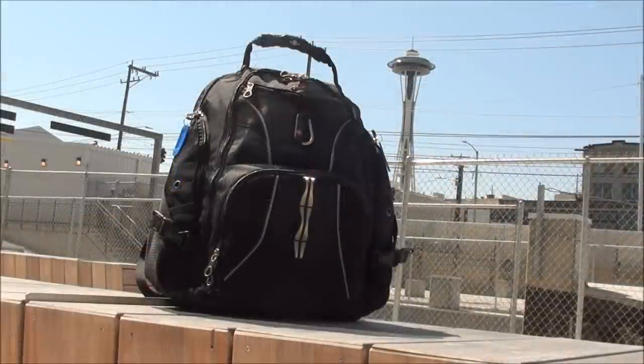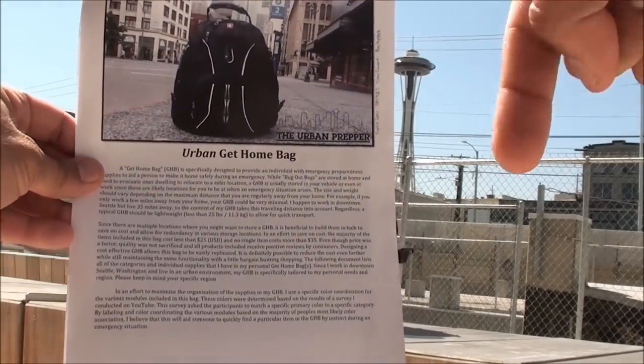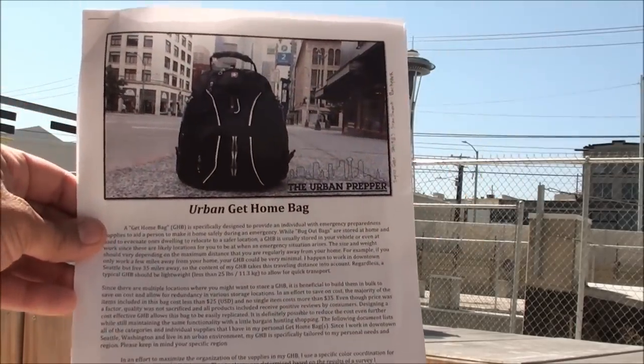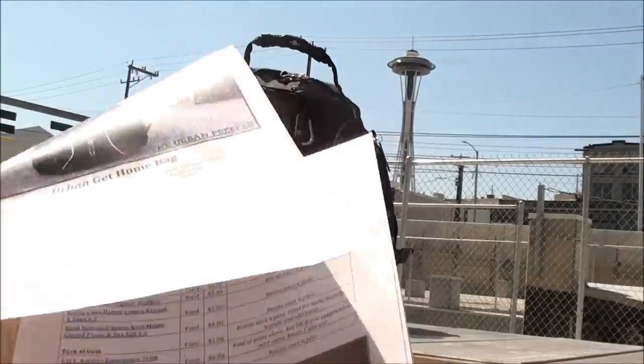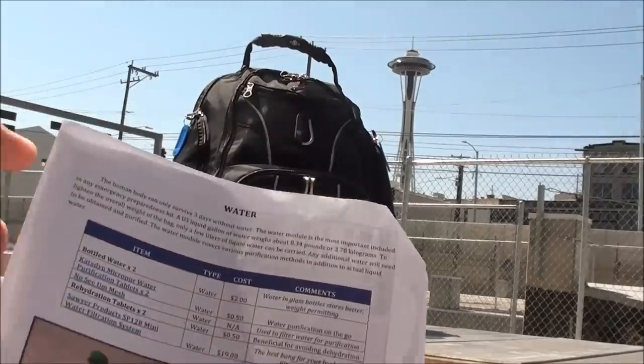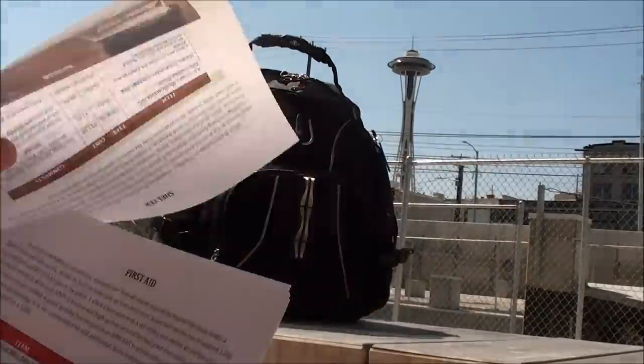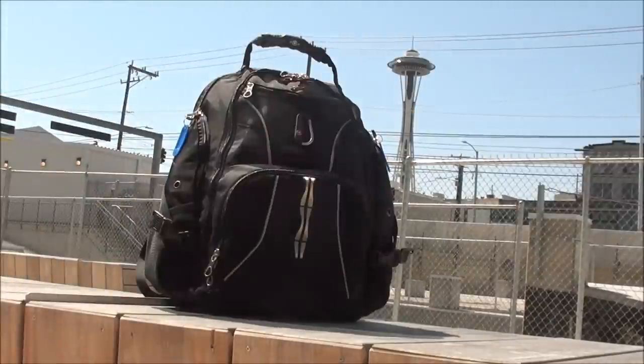There's a lot of information to cover in this video, so as always I've created a PDF document you can download in the description box below. Just click the link and it'll take you to the PDF. It has a list of every single item included in this Urban Get Home Bag and even provides links where you can click and go to where I actually purchased the items. For this video I'm going to go through all the various compartments of this backpack one by one.